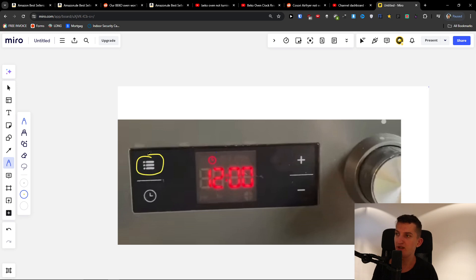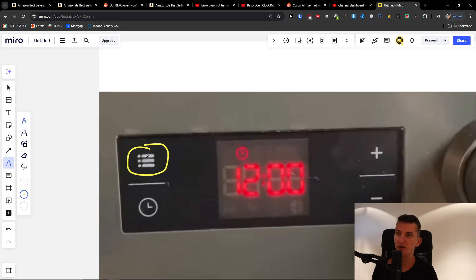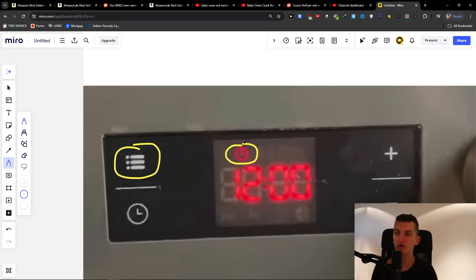First, you're going to press this button right here — the top left one, where you have the menu — for 2-3 seconds. What should happen is that the clock should pop a click.